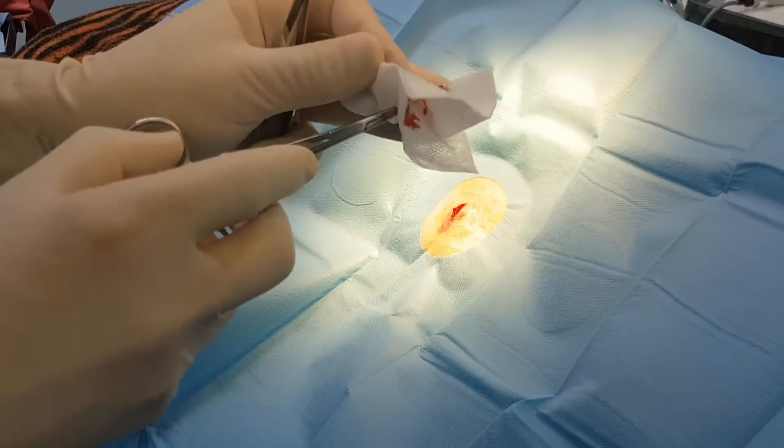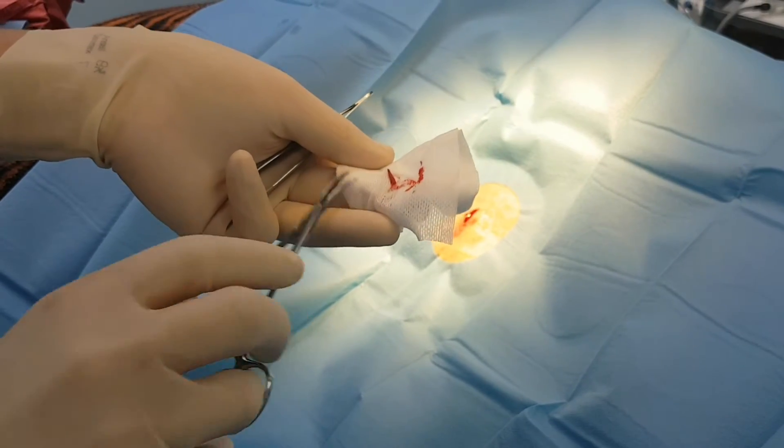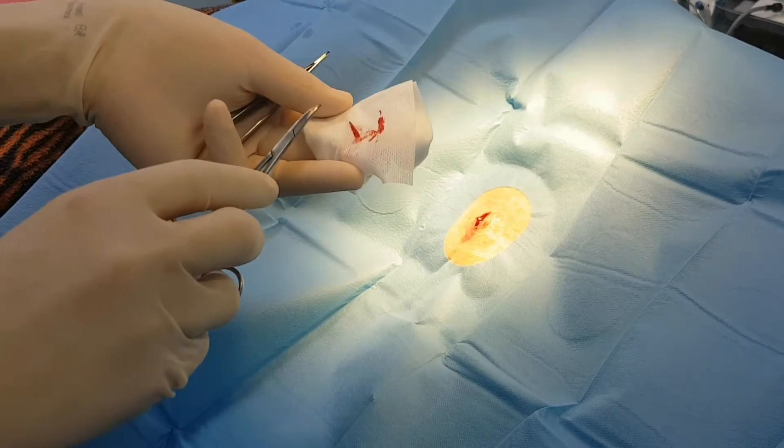That one was continuing to migrate, so left alone it was going to keep going under the skin and causing problems. We'll give that a good clean out now and we'll stitch it up.